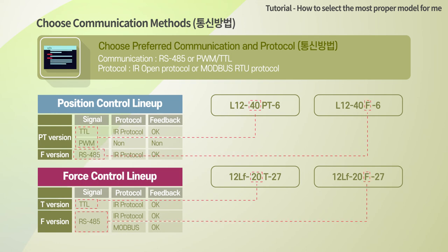The PT version, which supports both TTL and PWM signals, automatically recognizes a TTL signal when a TTL signal comes in, and recognizes a PWM signal when a PWM signal — mainly used in radio control models — comes in.